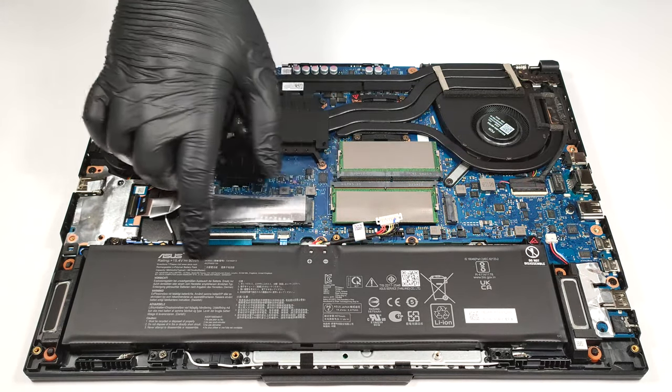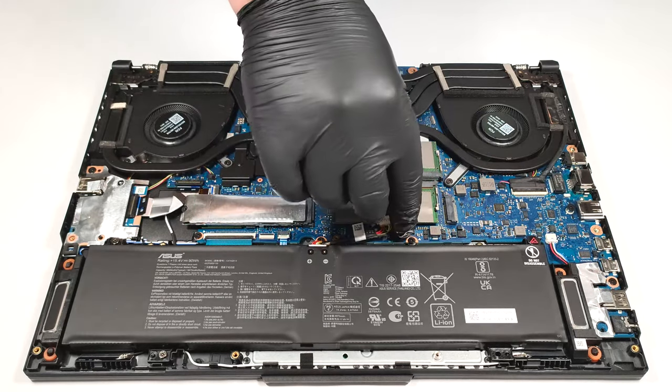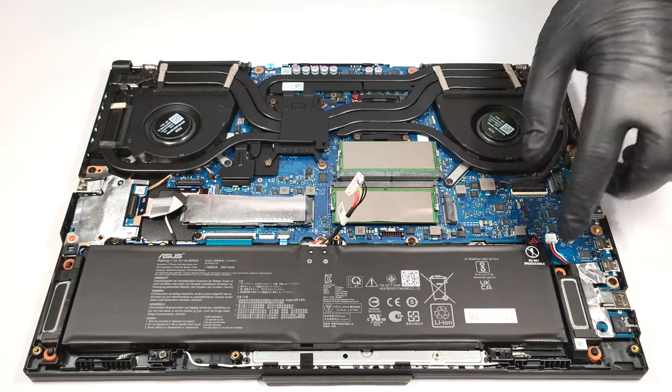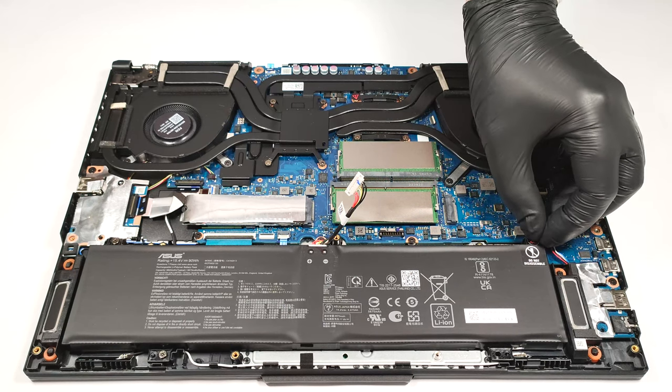The battery is a 90-watt-hour model. If you want to take it out, you need to pull out the battery connector from the mainboard. Then undo the three Phillips-head screws that are fixing the unit to the base. One of them has an Asus sticker on it, so pull it gently.